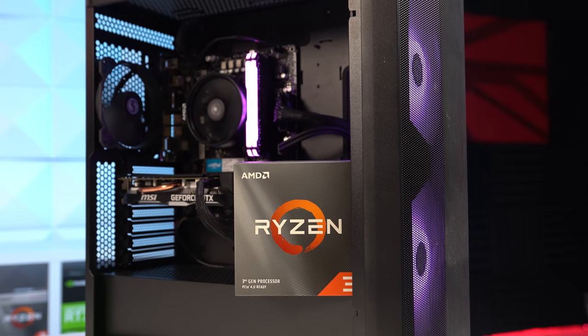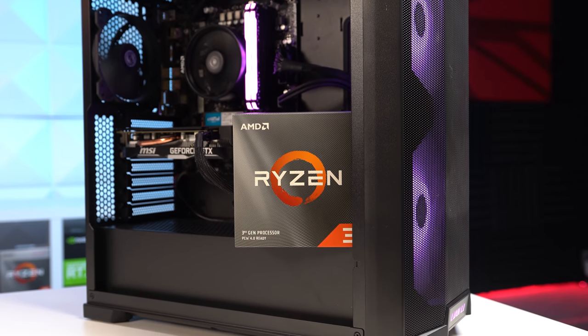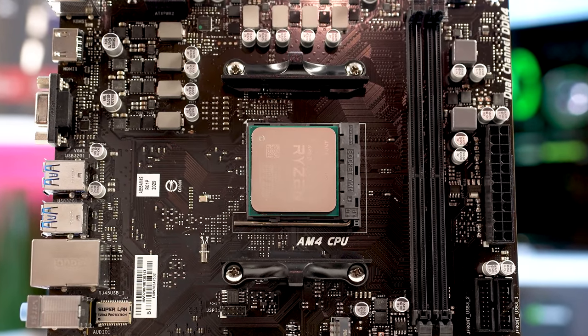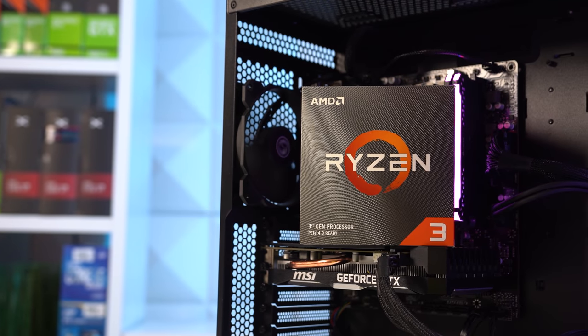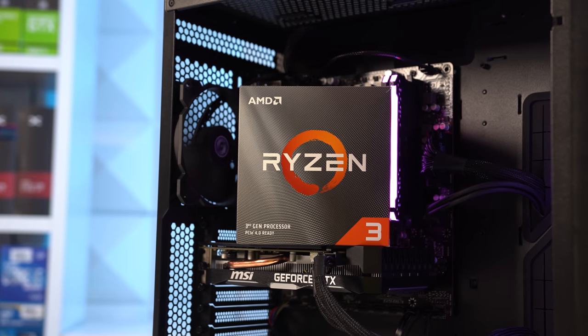Kicking things off with the CPU, this is the Ryzen 3 3100, which costs anywhere from $100 to $120 brand new. It's rocking 4 cores and 8 threads that can boost up to 3.9 GHz, and it's just an absolute fantastic value for any new gaming PC built around $500 to honestly like $800 or even $900.